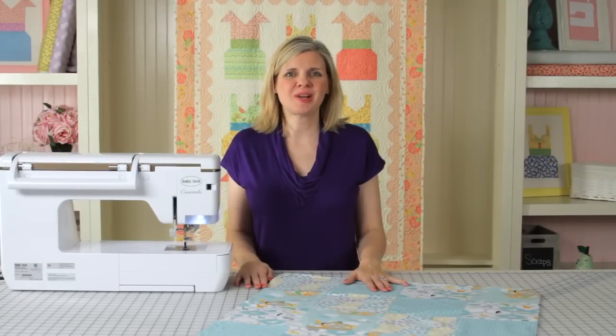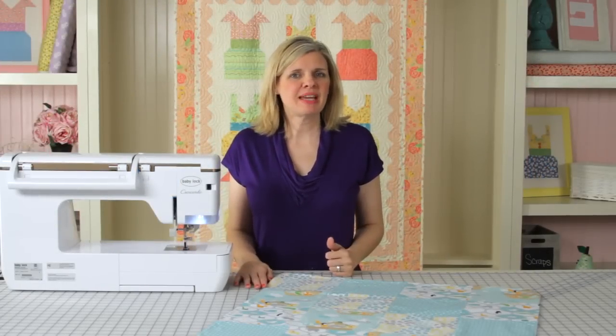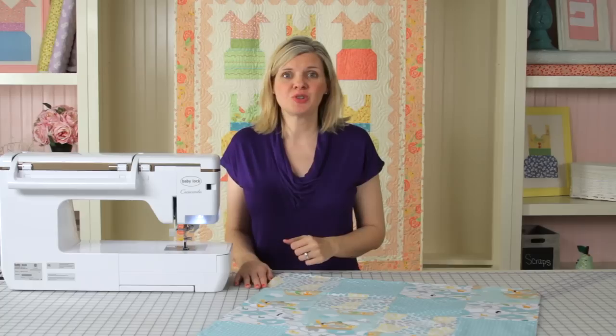Hi, I'm Kimberly with the Fat Quarter Shop, and I've recently been making a lot of these receiving blankets from one of our video tutorials, and I came up with a quick way to round corners.